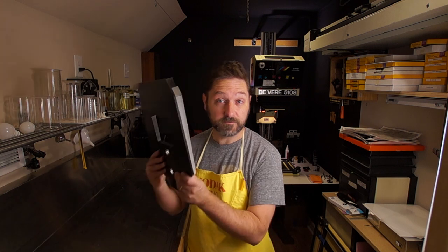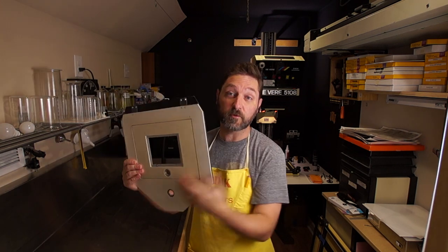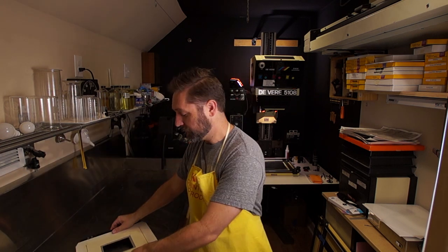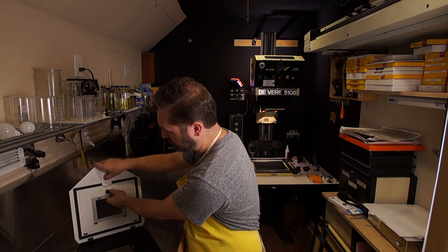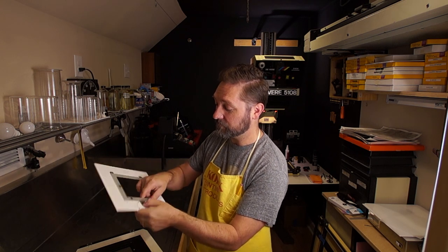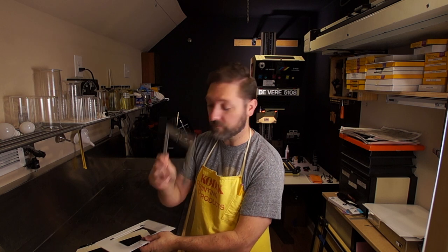If you've watched any of my previous videos, you'll know that I use this DeVere 5108 8x10 and larger enlarger. To print smaller negatives, I need to have adapters in the negative carrier. This is the negative carrier — it is not a small thing. It holds an 8x10 piece of film. For anything smaller than that, there are adapters that go into it, such as this, which has an even smaller adapter for 4x5. Other adapters are available for smaller size film, but here in the US they are hard to find, and when you do find them, they tend to be expensive.